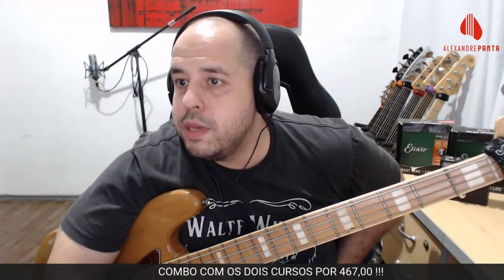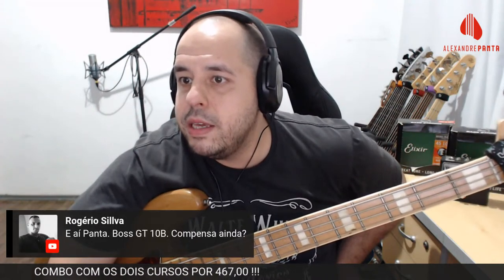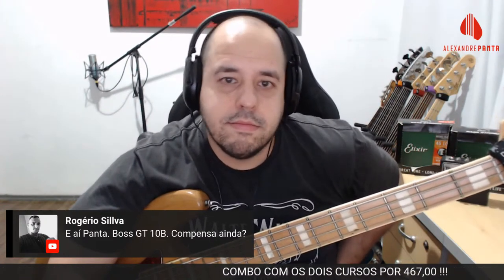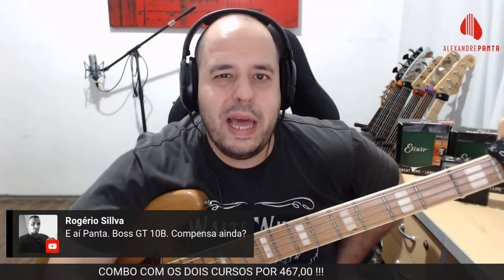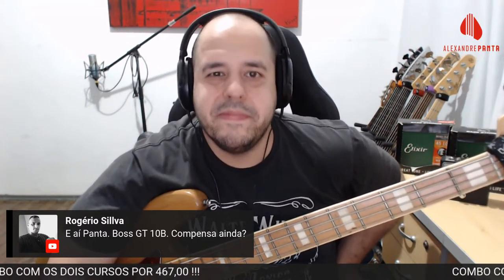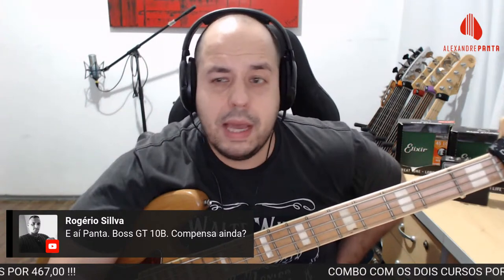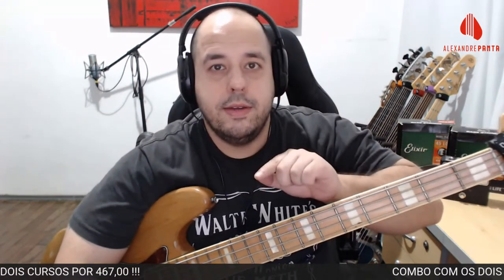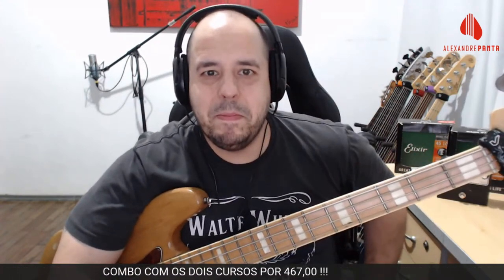Rogério Silva perguntou sobre a Boss GT-10B — compensa. Você vai aprender a regular ela no módulo do curso. Os efeitos são muito bons, quebram um galho. Nenhuma pedaleira é ruim — ruim é não ter paciência para mexer. Quanto mais você fuça, mais descobre os caminhos para achar seu som. Obviamente a qualidade não é 100% igual ao analógico, mas eu prefiro o analógico.